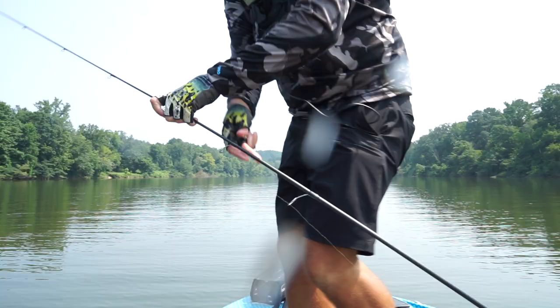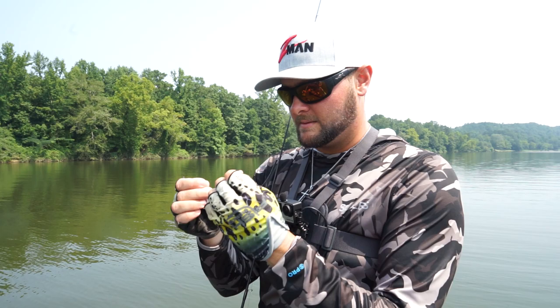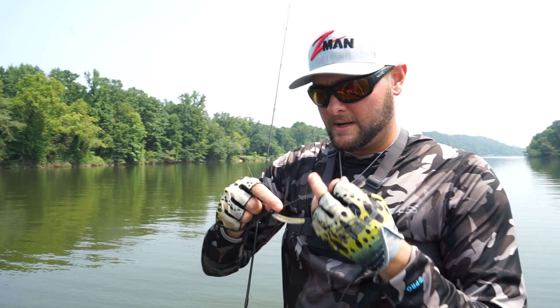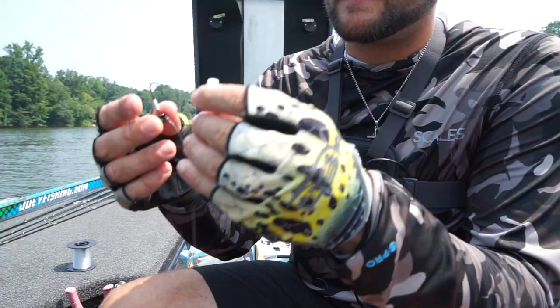That right there is exactly what you're looking for offshore — that fish is way above average of anything I was catching on the bank, other than that one borderline kicker probably being a three-pounder. Feels good — first offshore spot and we caught a nice one. Now a lot of the time they'll group up, so hopefully he's got some big fat friends nearby.